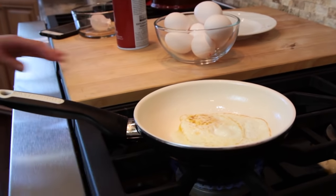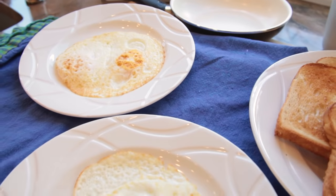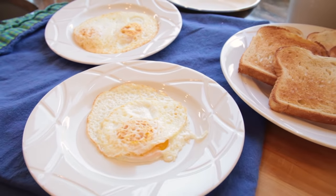Let the bottom cook for about 20 seconds and then the egg should slide right off onto the plate. Perfect eggs every time. If you like this video, give it a thumbs up and subscribe.